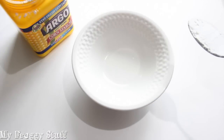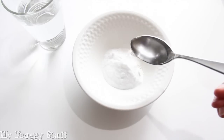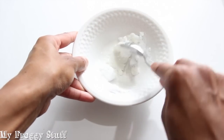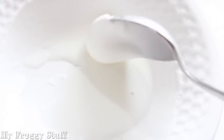I start by putting 1 tablespoon of cornstarch, 2 tablespoons of baking soda, and 1 tablespoon of water into a bowl. Stir until well mixed. When it has a smooth and creamy consistency, I put it into the microwave for 20 seconds.